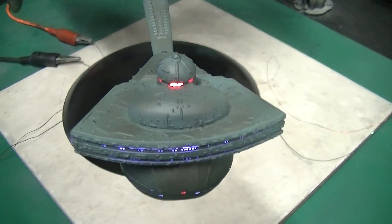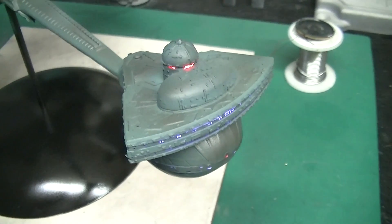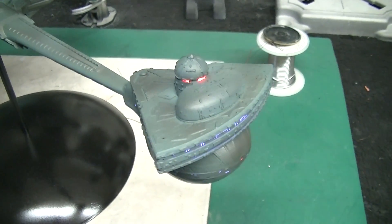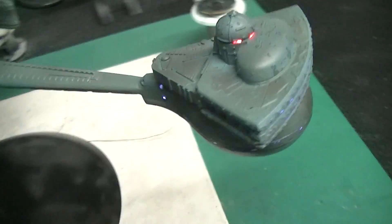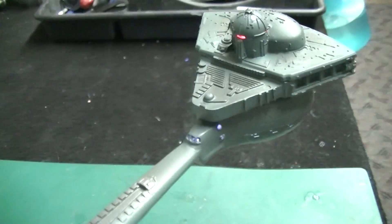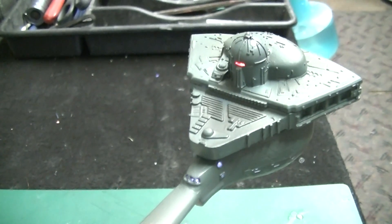I basically masked those off with tiny little pieces of tape and sprayed the whole thing, and then I've got a red SMD underneath that that's lighting those. You can see we've got the back one lit as well — you couldn't see that one very well in the movie, but it was there.